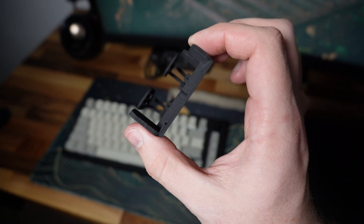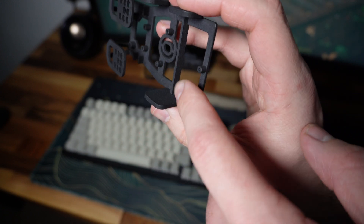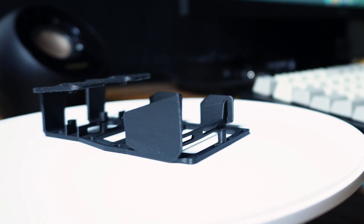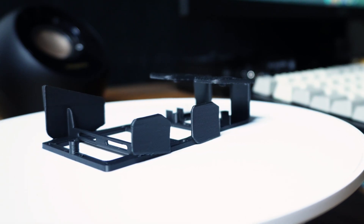In the original design, my solution to stop the thumb and index finger grips from flexing was to model a bar running across to both sides. This worked okay, but in this new iteration its position and geometry has been adjusted to reflect the new design. I also added some holes and made it a bit thinner to further improve the overall weight savings.